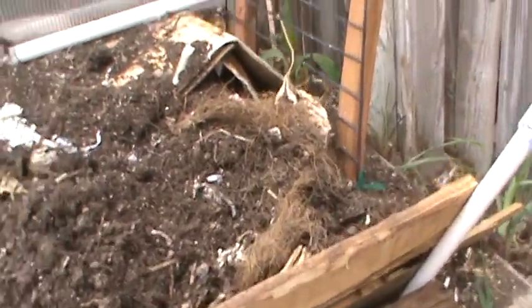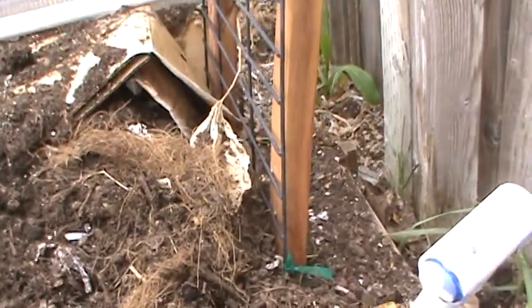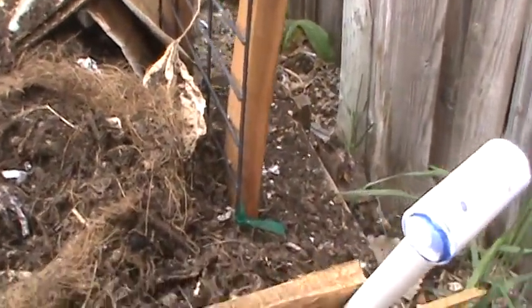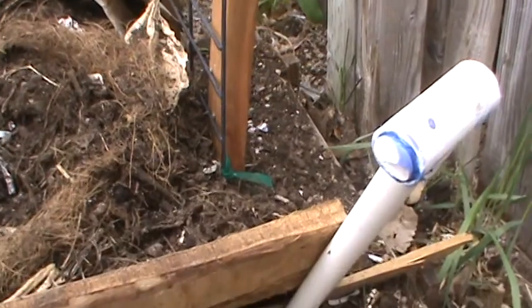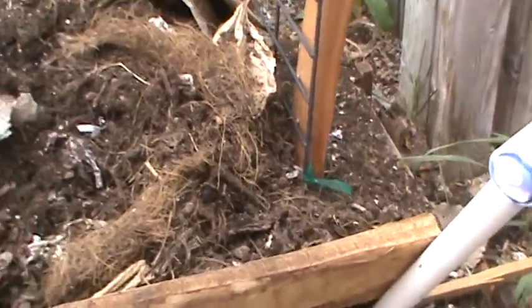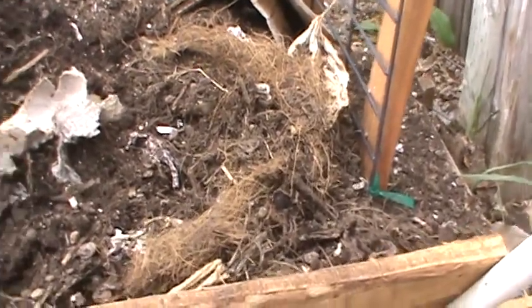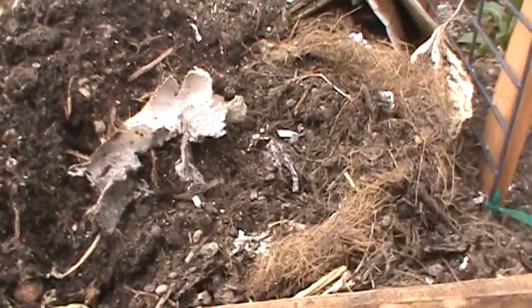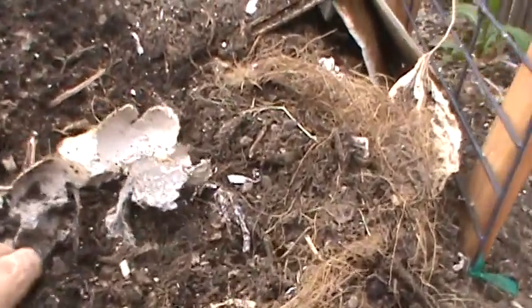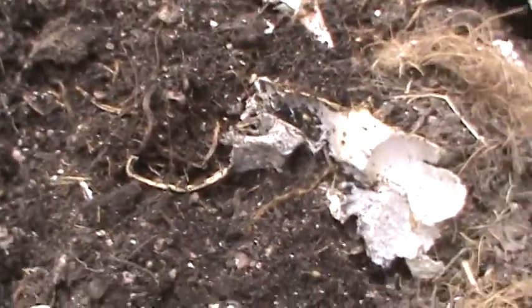Now my compost I keep in the house. Usually I keep it in one of those dish tub things, but as you can see there's a little bugs and stuff flying around in here. If I had a layer of fresh grass to put on this and get this thing cooking, I wouldn't have that problem. This is more of a cold compost — it's been taking some time to break stuff down. But it don't stink.